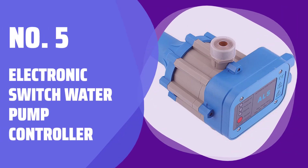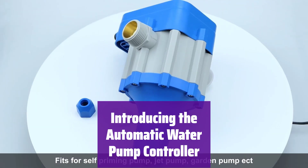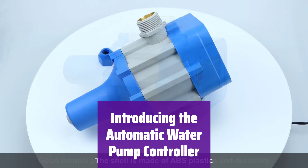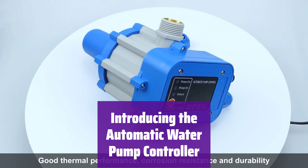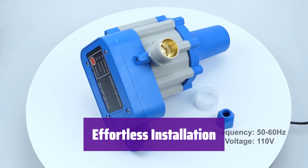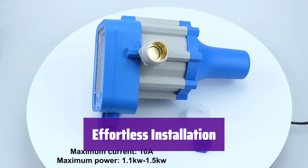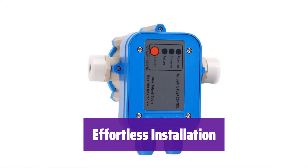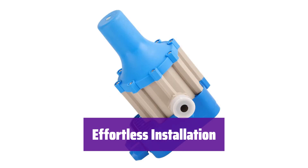Number 5: Electronic Switch Water Pump Controller. Tired of complicated water pump systems? This innovative controller offers effortless, automatic operation, eliminating the need for a bulky pressure tank. It's incredibly easy to install — simply connect it to your pump and power source and you're ready to go. No more complex plumbing or tank maintenance.